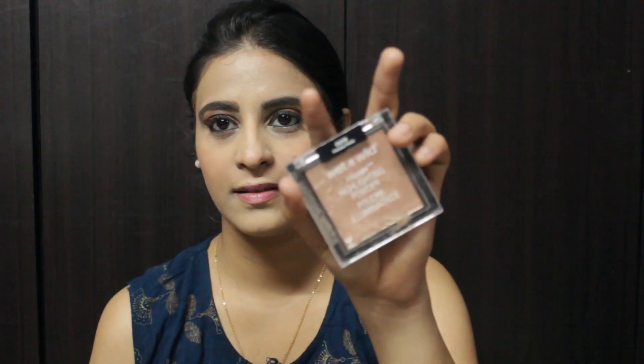For the blush, I'm using the Sivanna Color Blush Palette. To highlight my face, I'm using Wet n Wild Precious Petals.